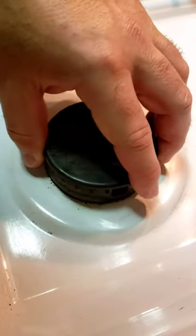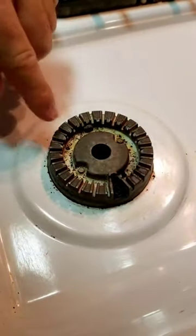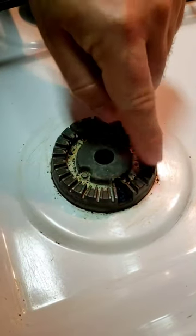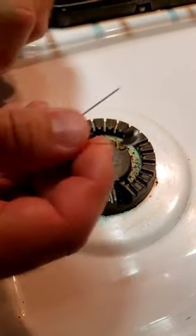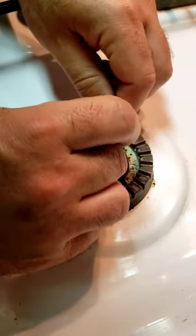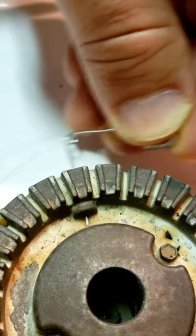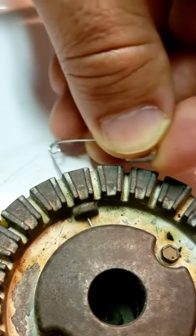First thing you're going to do is pull off the cap and you're going to look in here — see how dirty this is and there's a hole down there. So we're going to clean this out and we're going to take a safety pin like this. Stick your pin in and out of the hole right there, give it a good twist and clean that out. You're going to get a bunch of junk out of there.